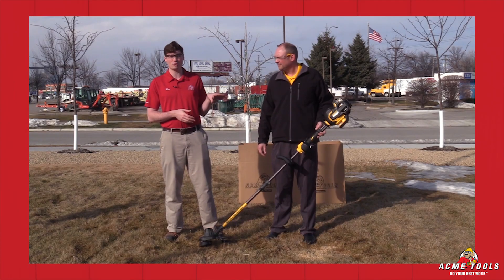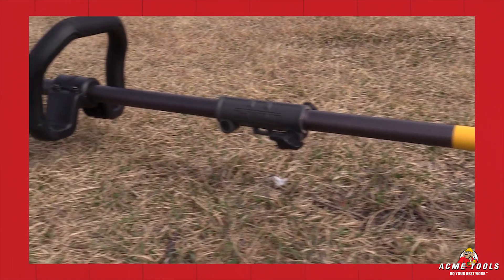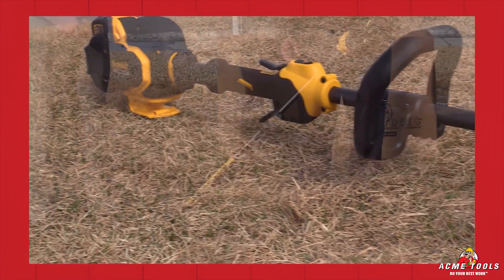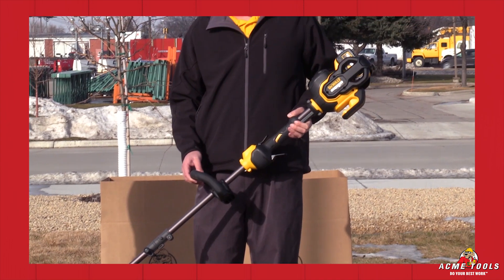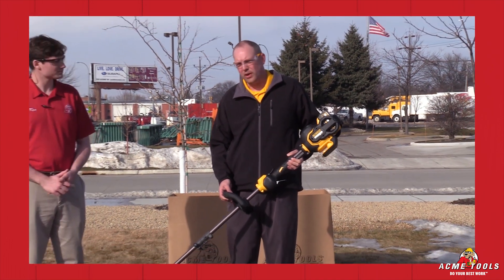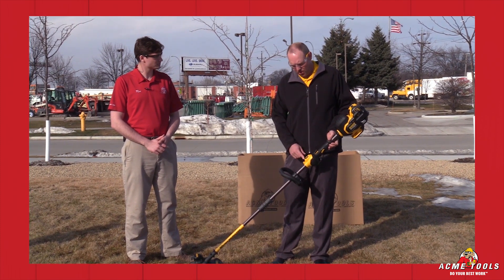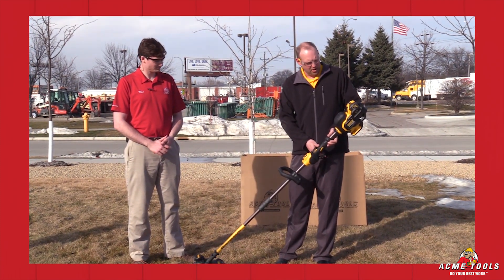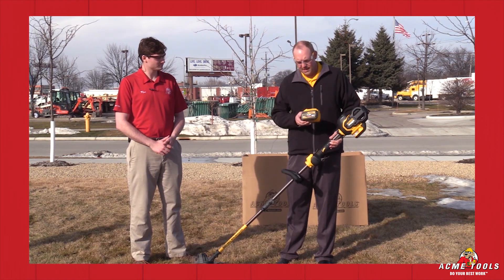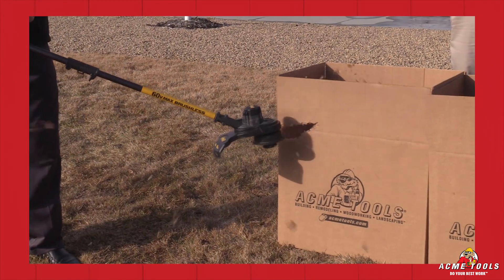This is the 60-volt max brushless string trimmer. Matt, why don't you tell us about some of the features? The motor and gearing is all in the head of this. It has a 15-inch swath, and it takes either .080 or .095 line. It also has dual speed control — both high and low — plus variable speed in the trigger. It takes the 60-volt max slash FlexVolt batteries, which will also fit in your 20-volt max tools.